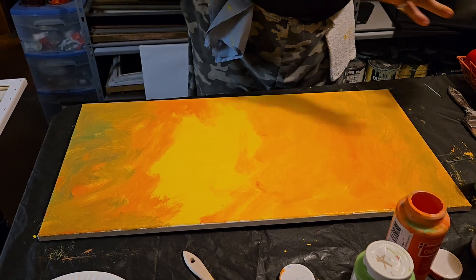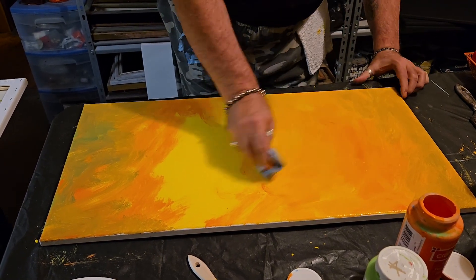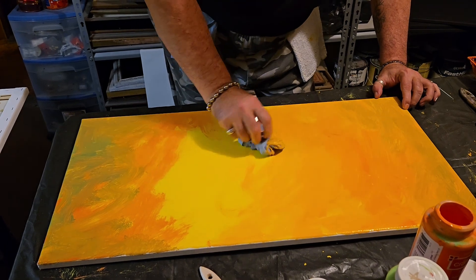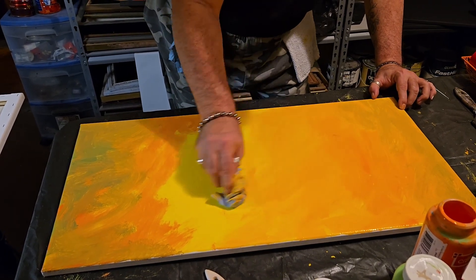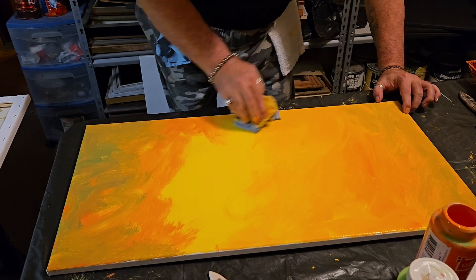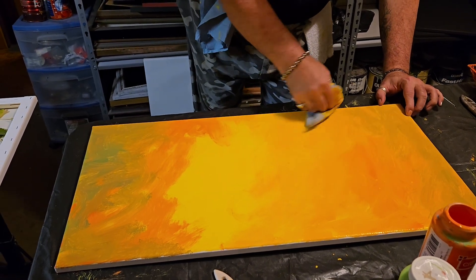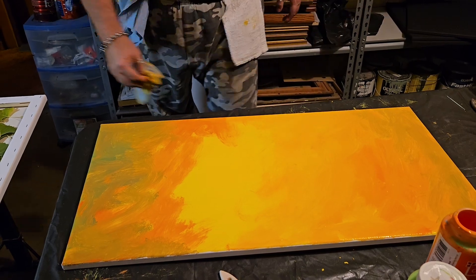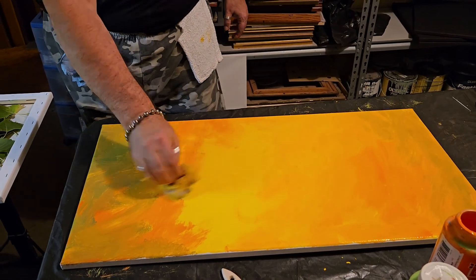Now I'm gonna get a paper towel and just kind of wipe some of that up, some of that color, to make it a little lighter. See how I'm blending that real nice? And while I'm at it, I'm getting some of the hair from the brush out. Soften it out a little.